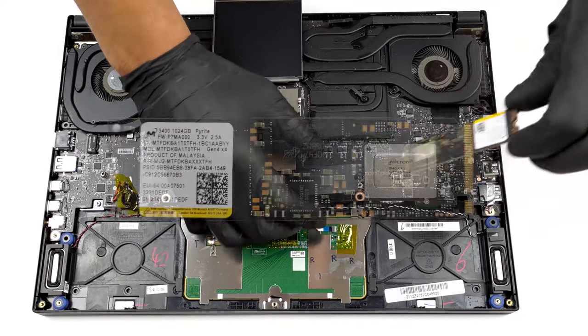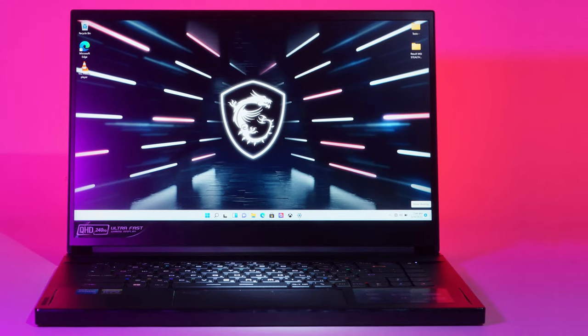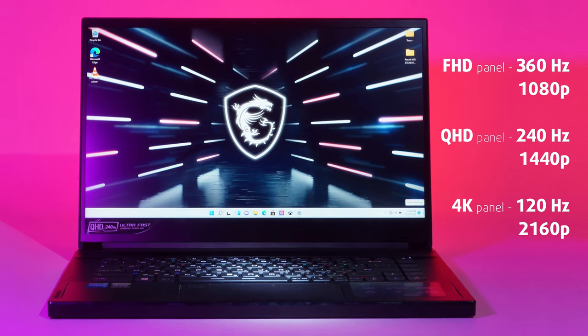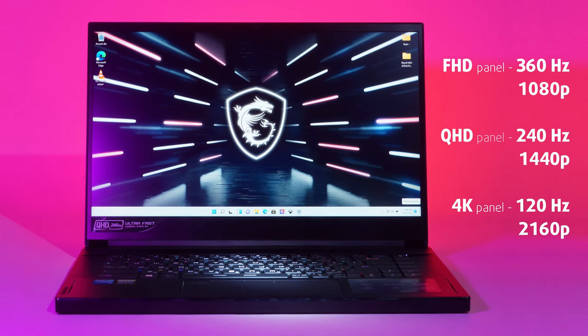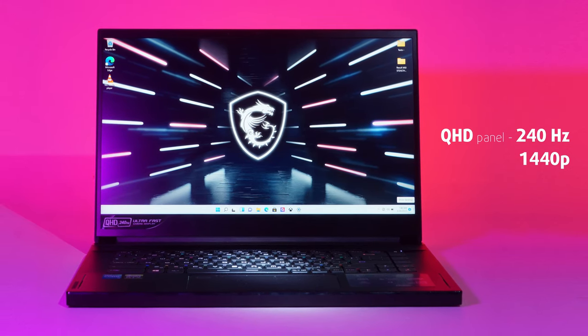You can take a look at our teardown video to see how to open the device. Basically, all display options are equally impressive. They include a 1080p 360Hz panel, a 1440p 240Hz one, or a 4K 120Hz display. We took the middle option, which is a QHD IPS panel with a 240Hz refresh rate.